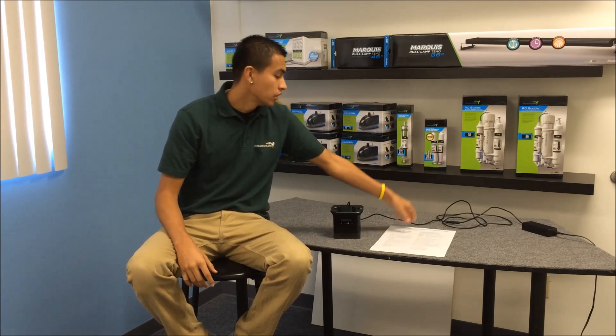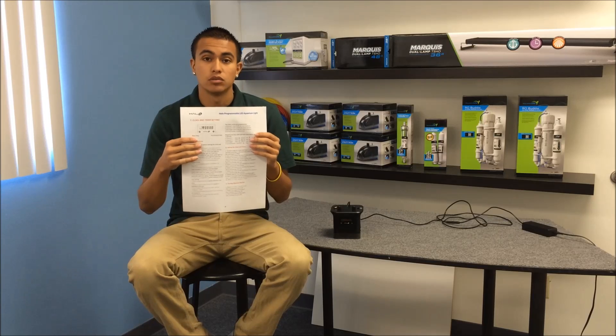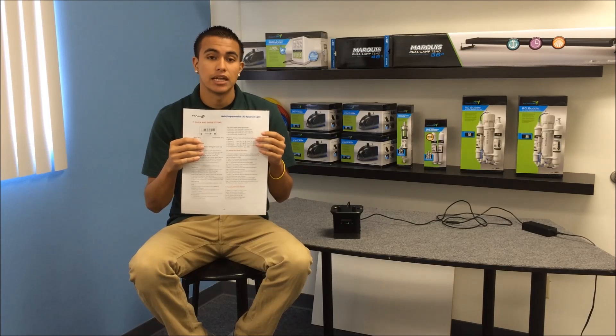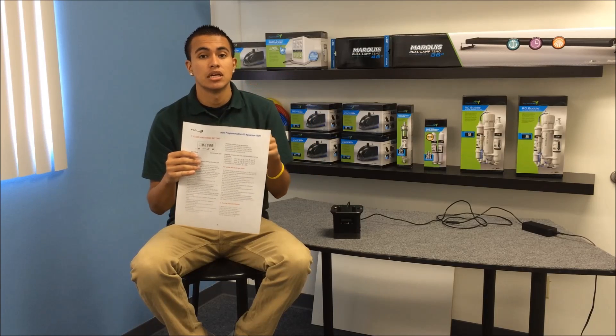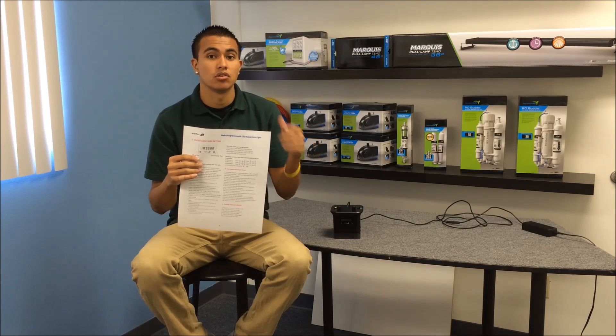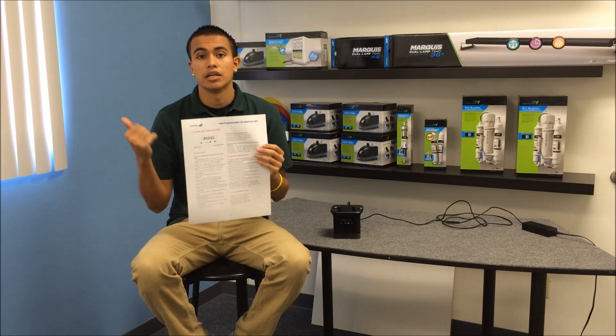First thing you're going to want to do is print out the user manual off of our website. This side will give you tips and this side has a map for you to put your start and end times. That way when you're actually programming it, you already know what you're doing. So let's go ahead and program our fixture.